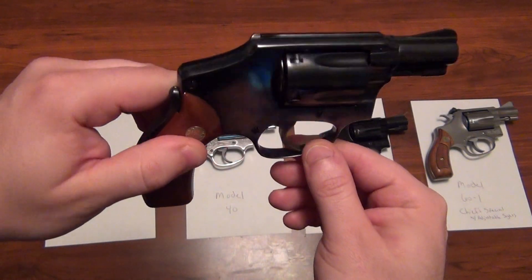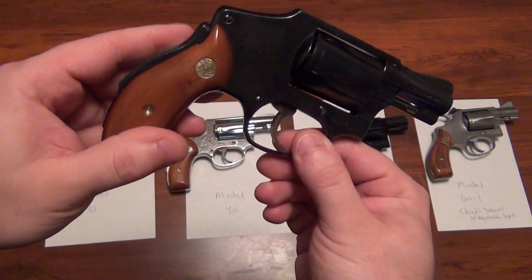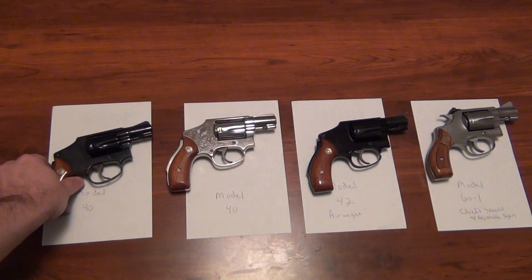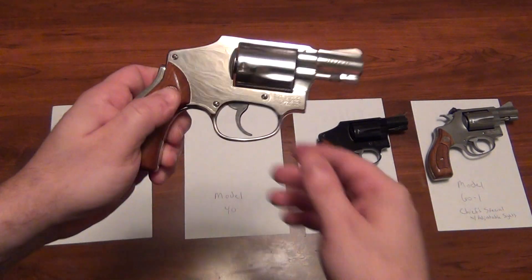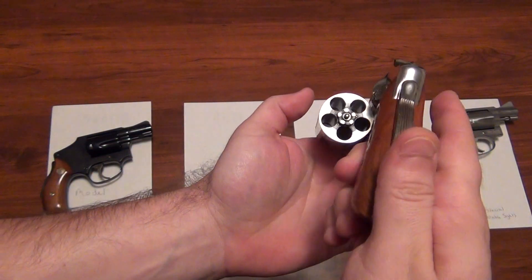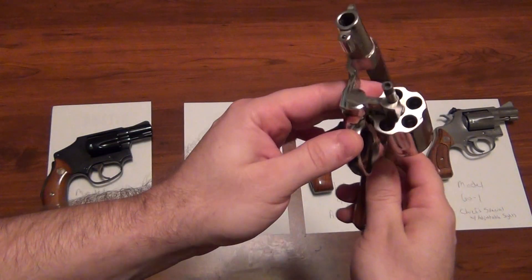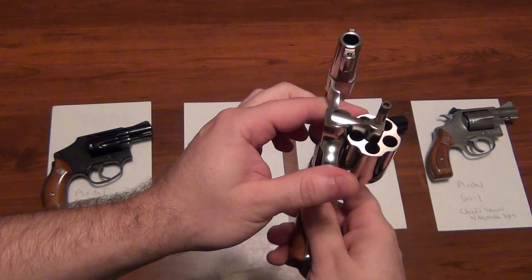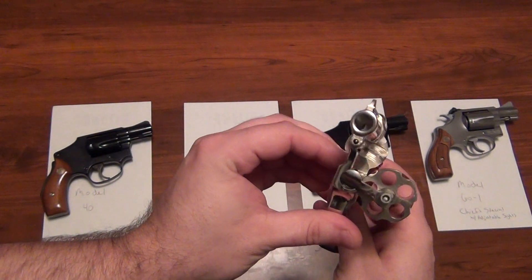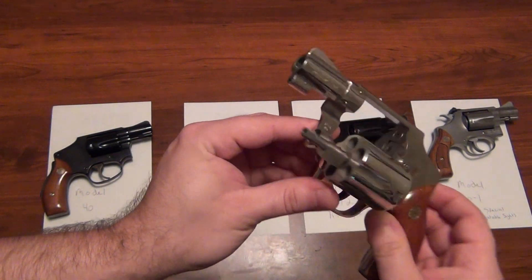This is the Model 40, all blue, two-inch barrel. And then we'll go to the nickel-plated one, Model 40, standard weight. As you can see here, everything is literally perfect on it. There's no marking on the front of the cylinder face, nothing down the barrels. It's totally clean.